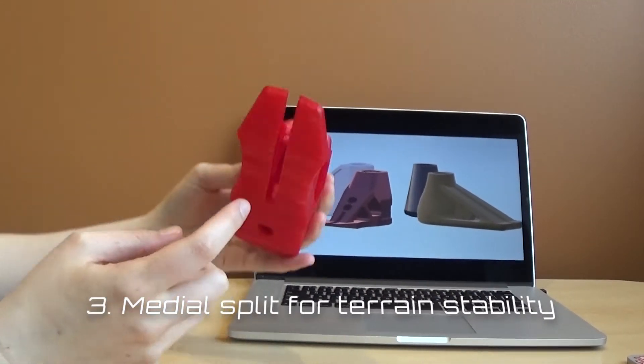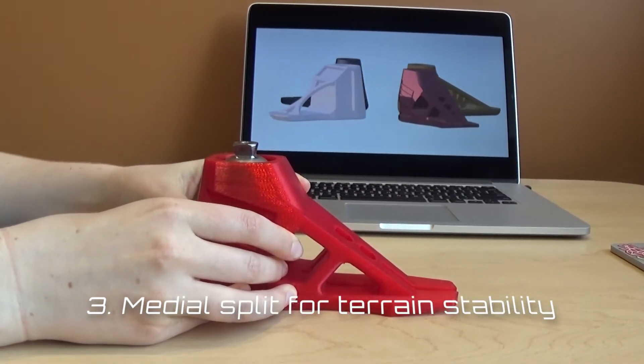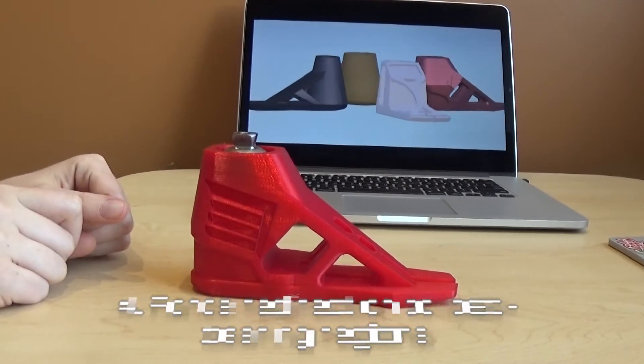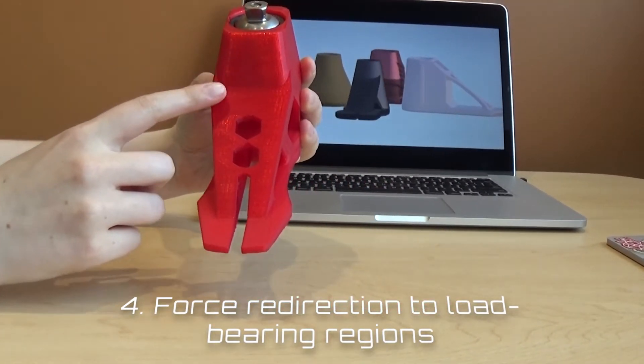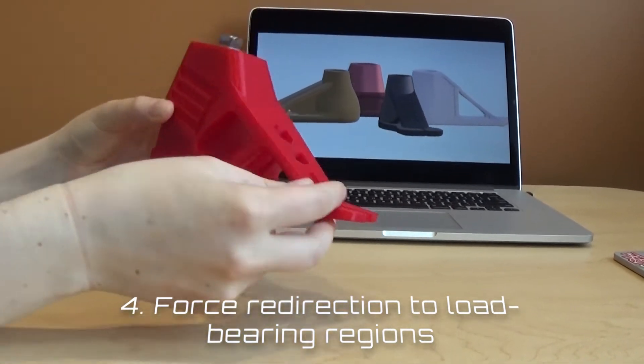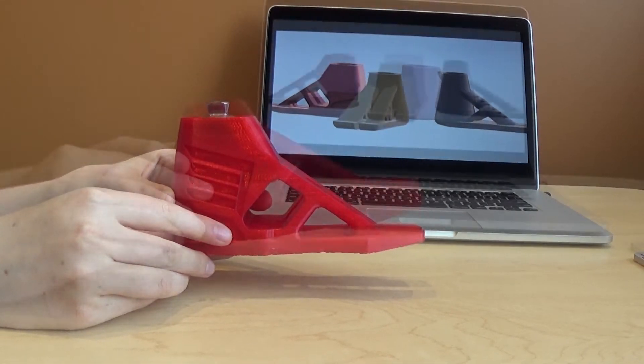Third, a medial split in the keel allows for necessary deflection when the child walks on uneven terrain. Fourth, when ground reaction forces reach their second peak during the terminal stance, the bridge-like structures along the dorsal surface of the keel redistribute the forces back into the heel of the prosthesis.